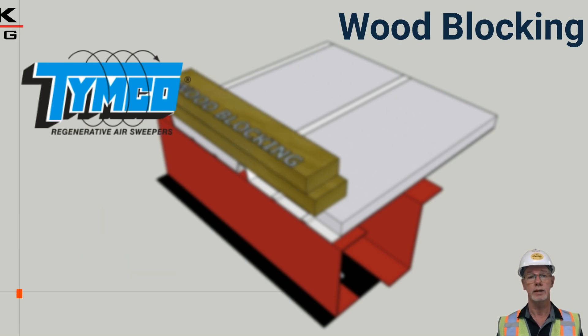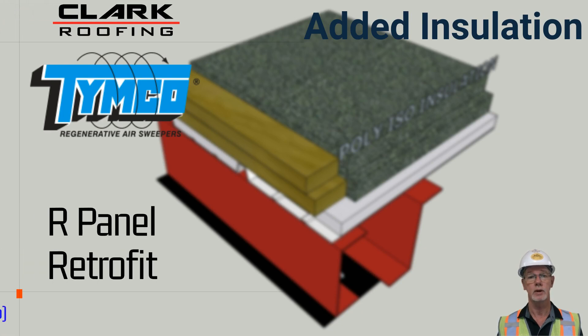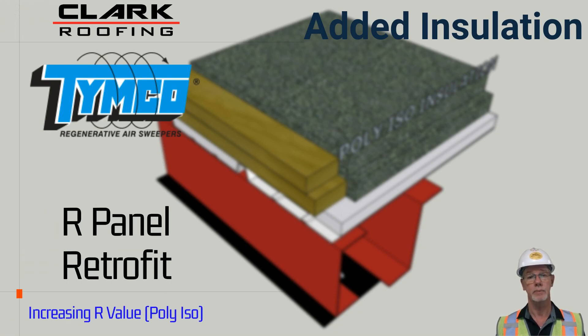If the insulation is to be increased to provide a more energy efficient and cooler interior, additional wood blocking will be required to match the height of the insulation as close as possible. The more insulation installed, the higher the R-value. Most energy coatings require R25 or R30, which is two layers of 2.2 or two layers of 2.6.